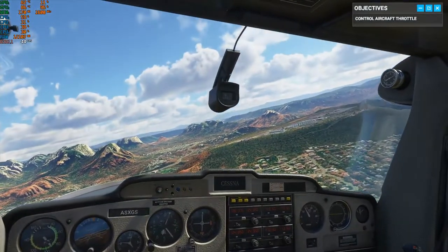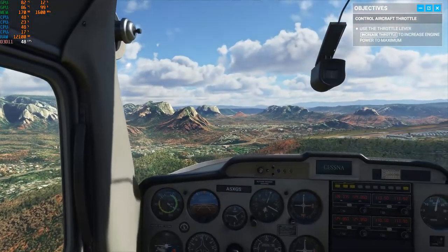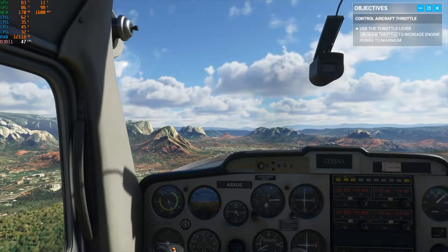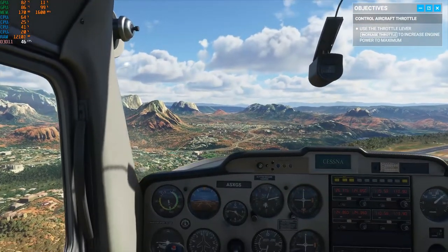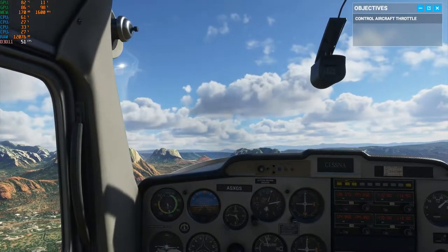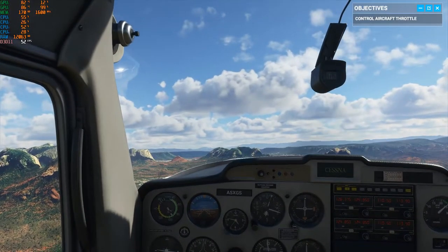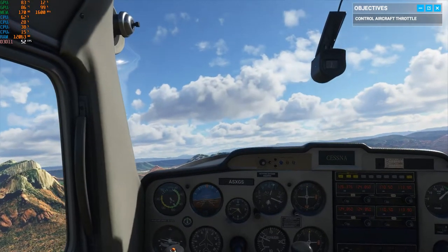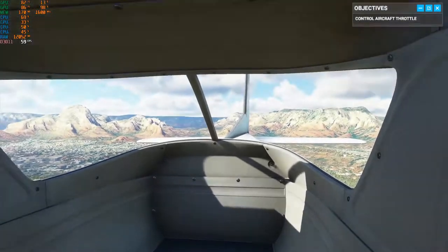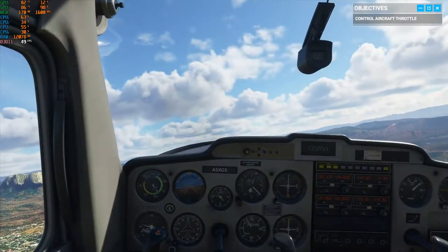Alright, let's go ahead and throttle back up. There you go — speed is increasing, and as long as we maintain the same attitude, our altitude will keep climbing too. You're really getting the hang of this. Before long, you won't even need a co-pilot. Until then, if you want help with the radio, or checklists, or simply flying the plane, I'll be here. You can pass me the controls when you're ready to finish your session, or keep flying — it is a great day after all.